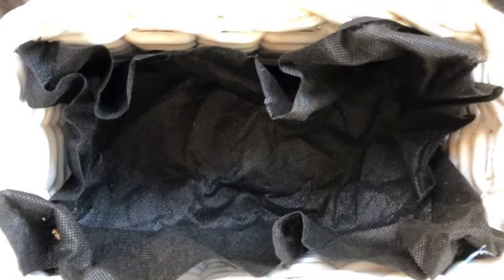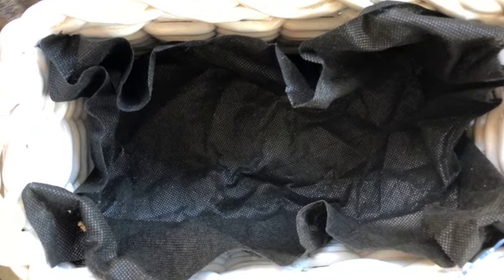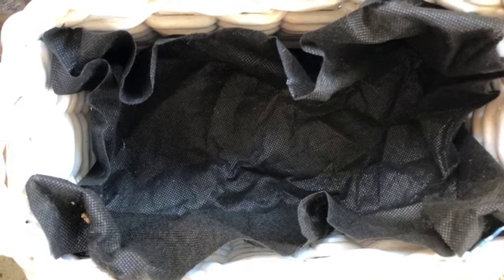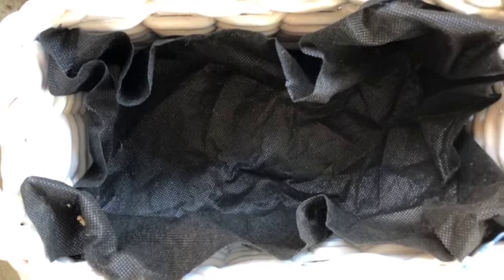I found some landscaping fabric I had here and cut it up into a rough rectangle and stuffed it in. I'm going to put soil in and then tuck all those extra ends. I've cut it as close as I can but the rest I'm just going to tuck in so there's none of those edges. I think it'll do.